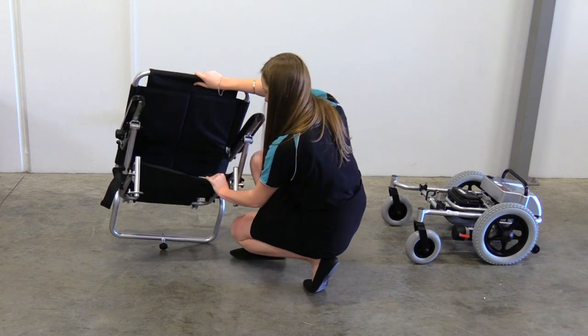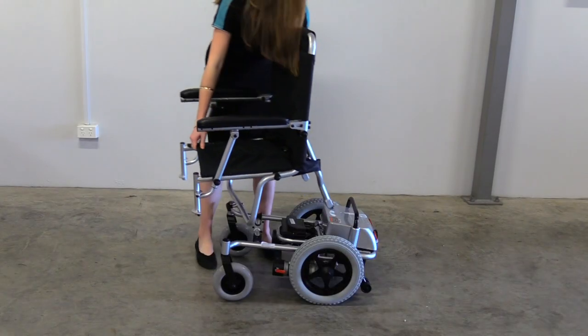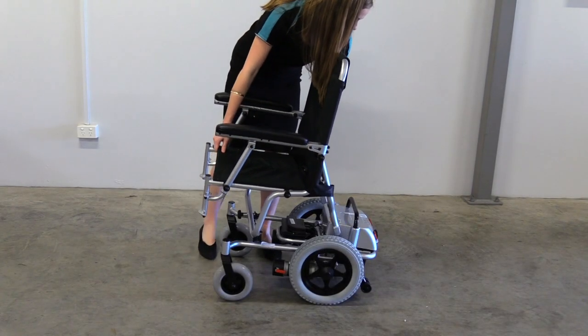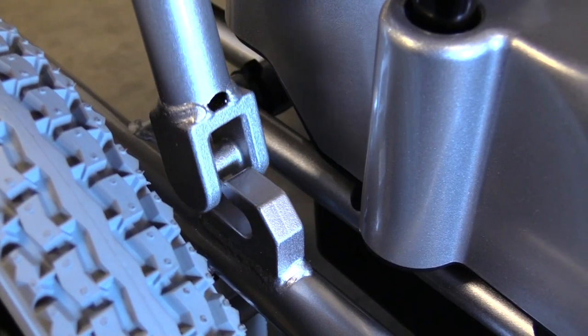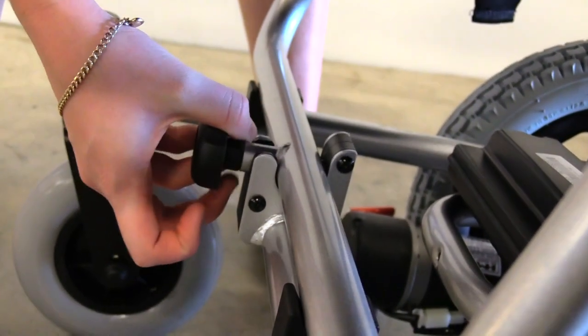Next, you will need to unfold the seat. To attach your seat, line the bottom up with the connection points and slide the saddle set in. Pull the pin lock out and push the seat down, then lock it in.